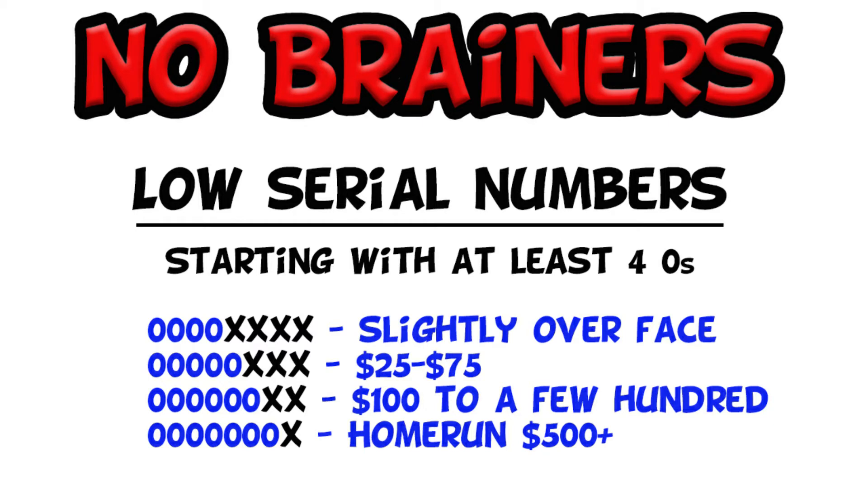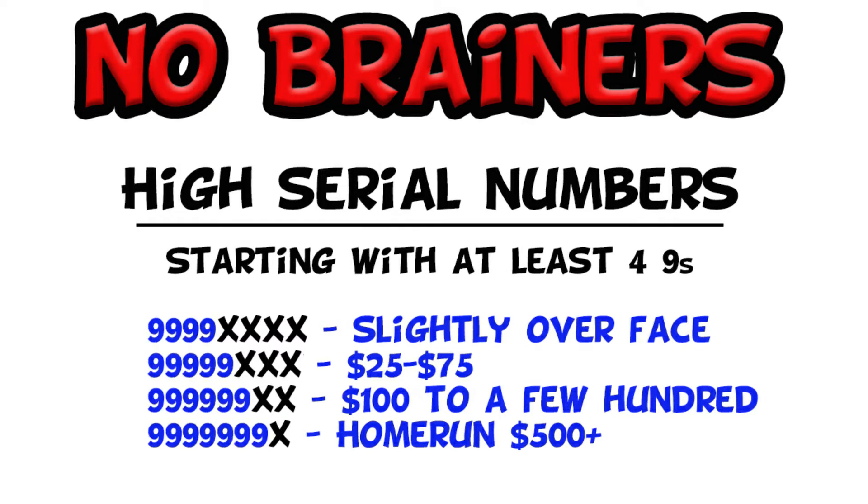Again, when you're hunting bills you can hunt any denomination. I generally stick with dollar bills simply because they're the cheapest and easiest to keep. If you're hunting hundred dollar bills, that bill better be pretty special if you want to keep it. The next no-brainer is the exact opposite — it's the high serial number. That's just like the low serial number except it has nines in the front instead of zeros. You want it to start with at least four nines, and just like the other one it improves as the number of nines goes up. The dollar amounts are about the same.